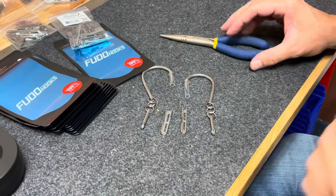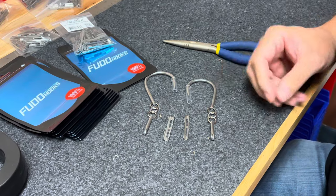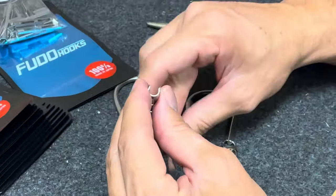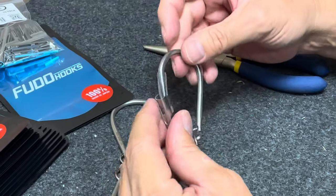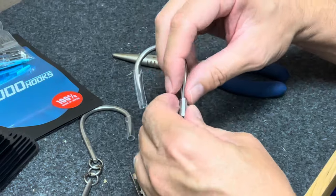Here's a quick video to show how to assemble the Stay Stuck Clip System. These are 11-0s, for example. You've got an outer clip and an inner clip. We recommend running the outer clip on the inside of the hook — that's going to give the most tension for the breakaway.